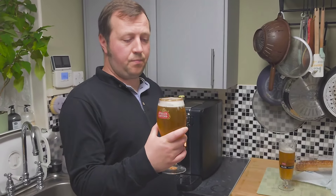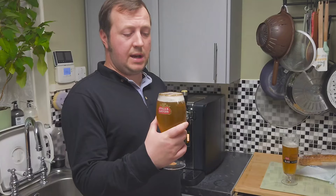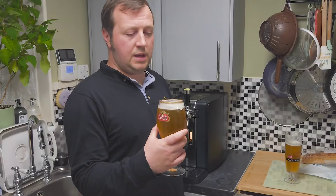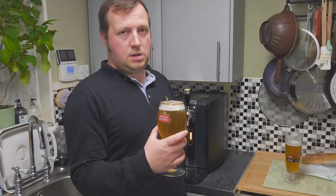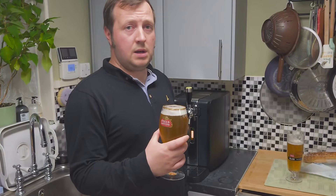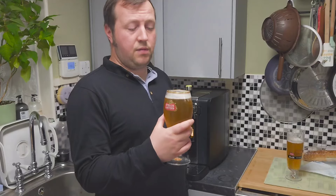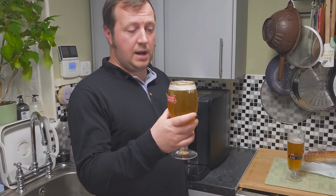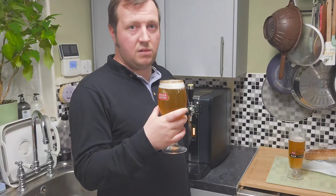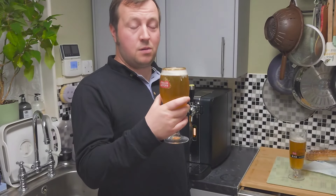Now it's my turn to try the Stella Unfiltered. I actually mistakenly thought this comes in at four percent, but I think I was getting mixed up with the Stella Triple they used to sell in the pubs — I haven't seen that for a good few years. This is actually five percent. I've got a really bad sense of smell so I'll just go straight to tasting it.